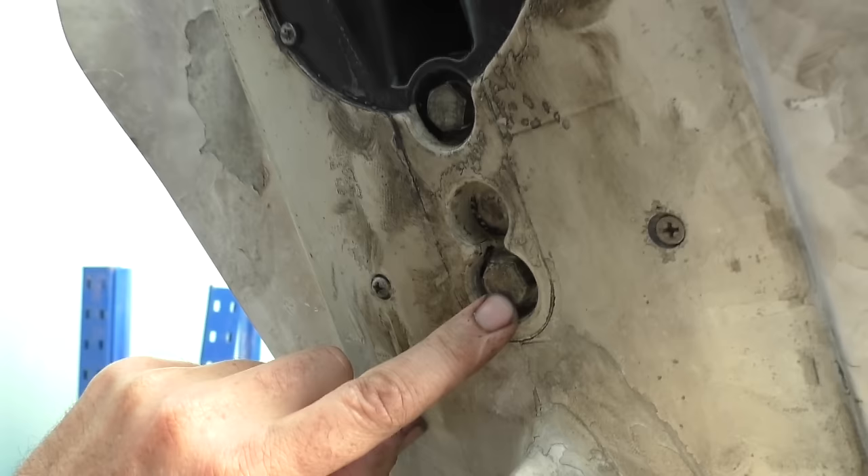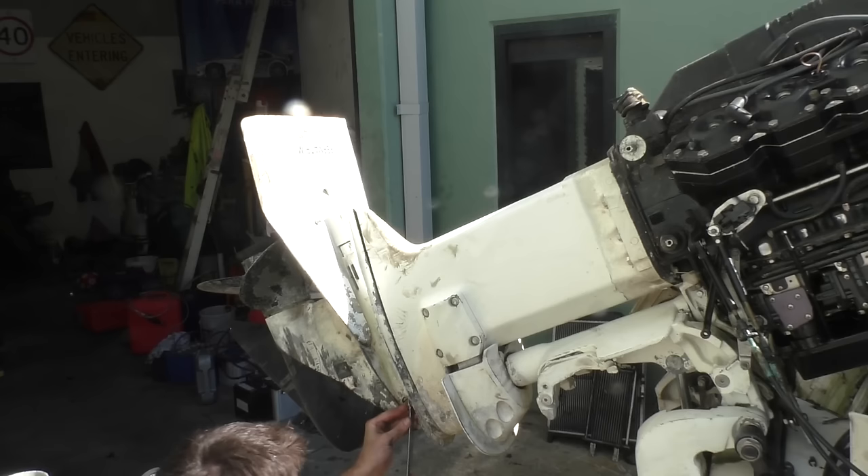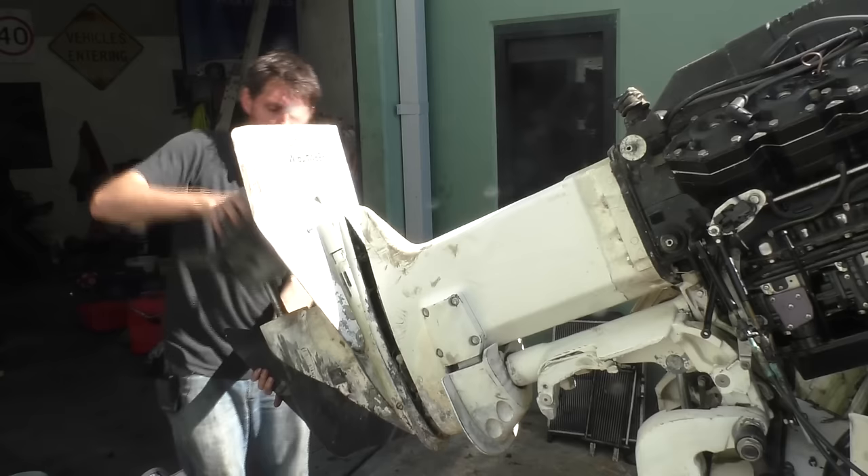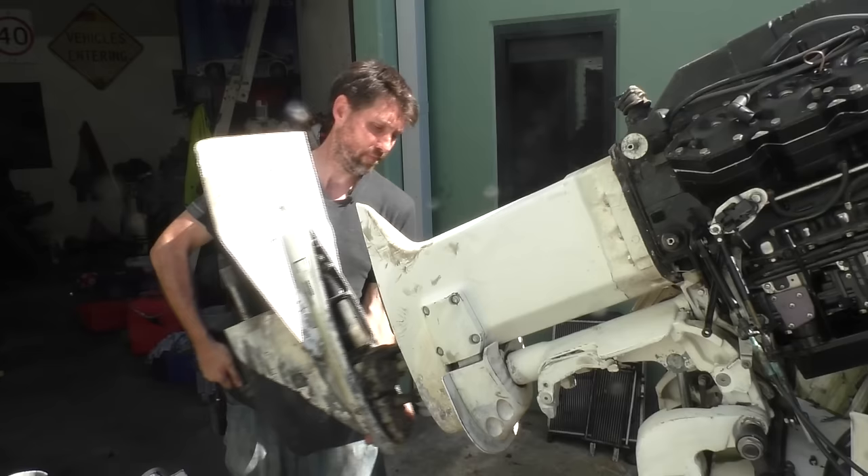When you take the trim tab off you've got access to this other bolt here. You need to take this one and this one off to get the gearbox off — this one here is just for the anode so you can leave that one in place. Just got one bolt left in it, so I'll take that one out now. Alright, there we go — gearbox on the bench now.